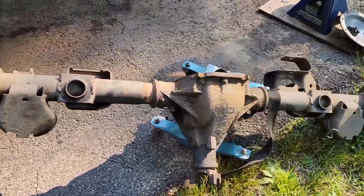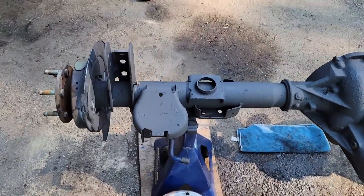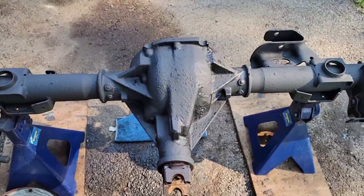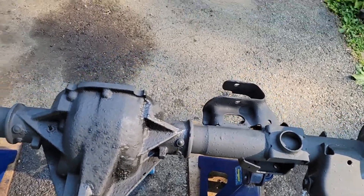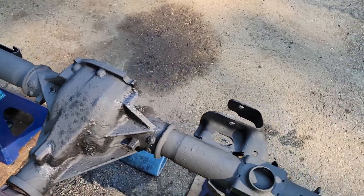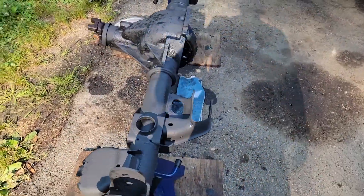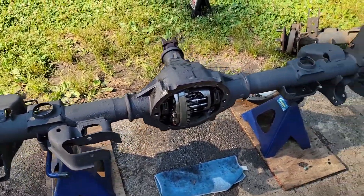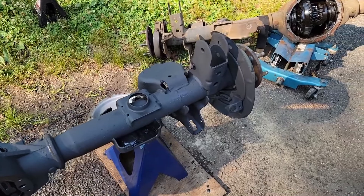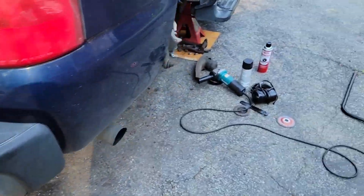I was gonna go over the axle anyways and ended up finding this one. It had been sitting for a while but it's essentially the same axle, same gear ratio, same everything — and this one's a little more complete. We're gonna go with this one. Cleaned it up, threw some paint on it, waiting for it to dry.